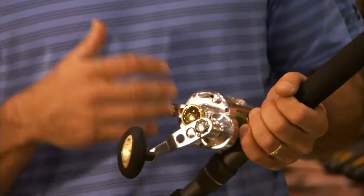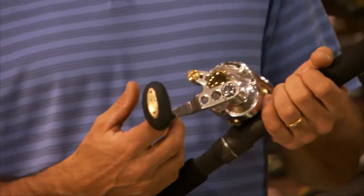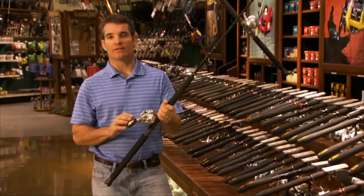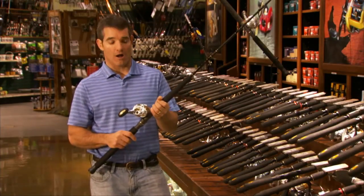Knowing that this reel is virtually limitless in its drag capacity and that it'll hold 60 and 80-pound braid makes this reel the one reel that I feel confident I could fish any situation in the Florida Keys, really inshore or offshore.